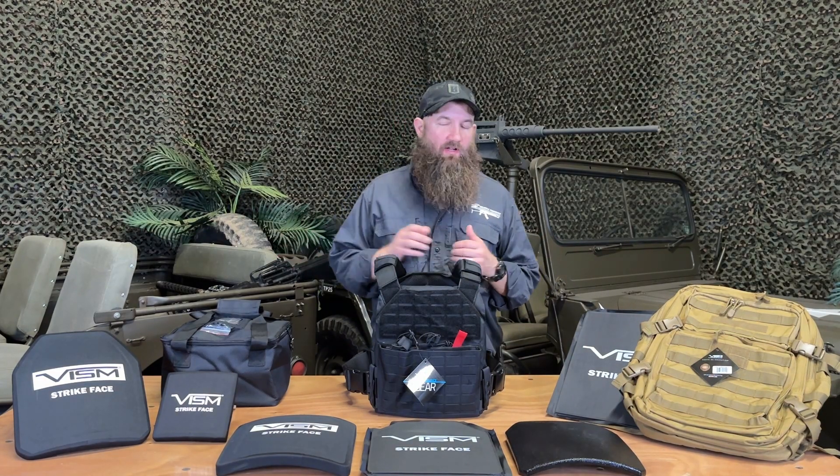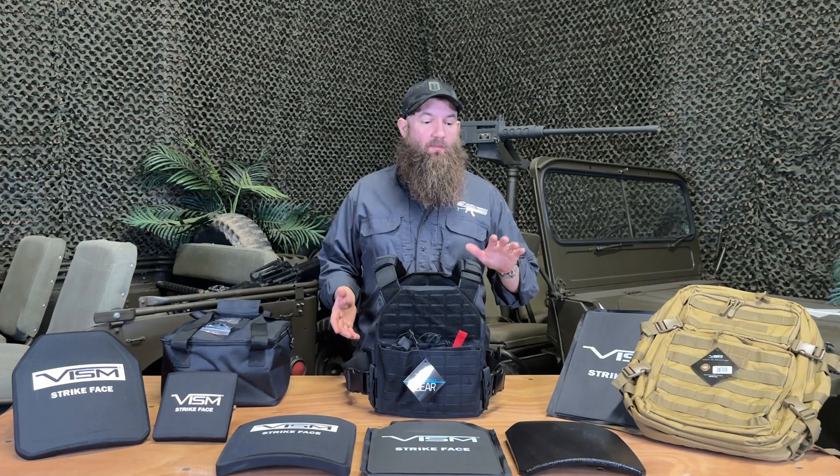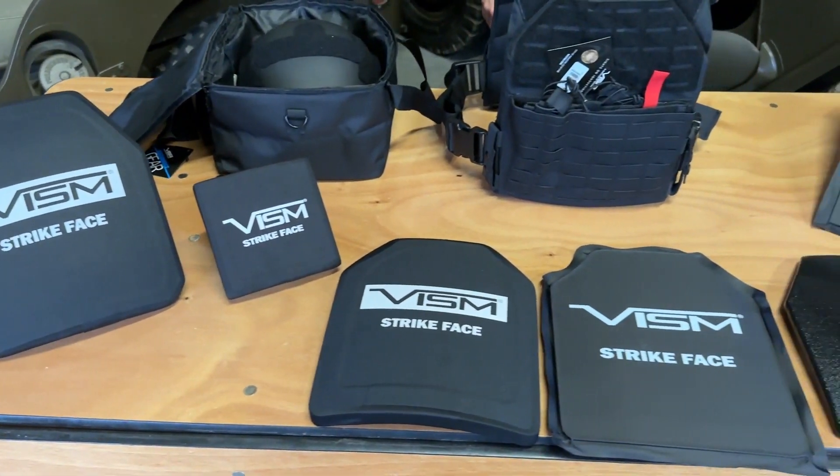Vism makes a lot of different products — lots of different body armor products — so we're going to try and cover a lot of ground here in a relatively short span of time. Vism makes body armor products from level 3A up to level 4, with lots of different protection within that range.